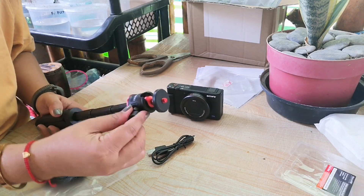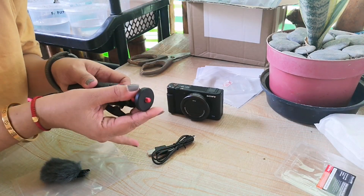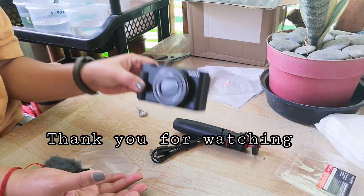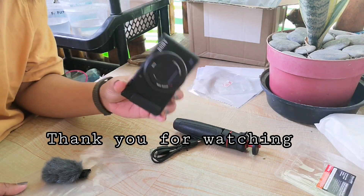Tapos, ito na ano din to nagagalaw. Ayan. Yun na guys. Ito lang yung papakita ko sa ngayon kasi ito na yung gagamitin natin sa susunod nating mga vlogs.